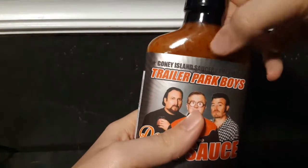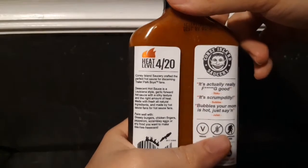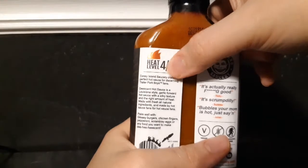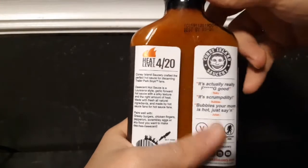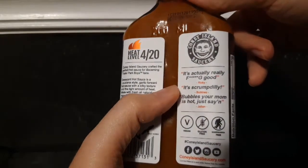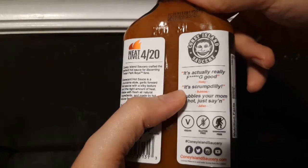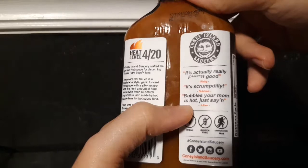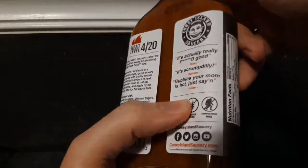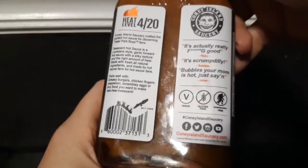It's almost a shame to open it — I would love to keep it — but we've got a review to do. The heat level is 420. I don't know if that's a joke or if it's four out of twenty, probably four out of twenty, so I'm imagining it's not very hot. They actually have little quotes from the boys: Ricky says 'it's actually really fucking good,' Bubbles says 'it's scrum-dilly,' and Julian says 'Bubbles, your mom is hot.'